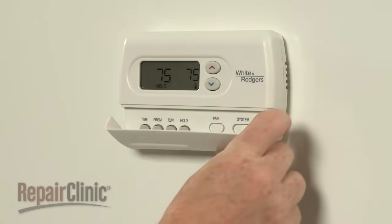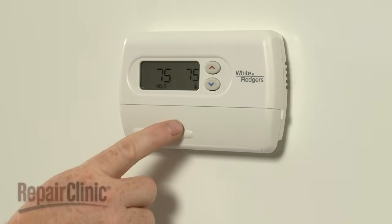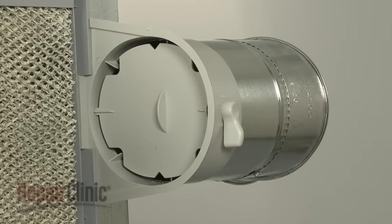If the air in the home is very dry, the thermostat can be set to run the circulation blower fan only, which will allow the furnace to operate the humidifier and add humidity without heat. If you live in an area with high humidity during the summer months, the humidifier damper should be kept closed until the fall.